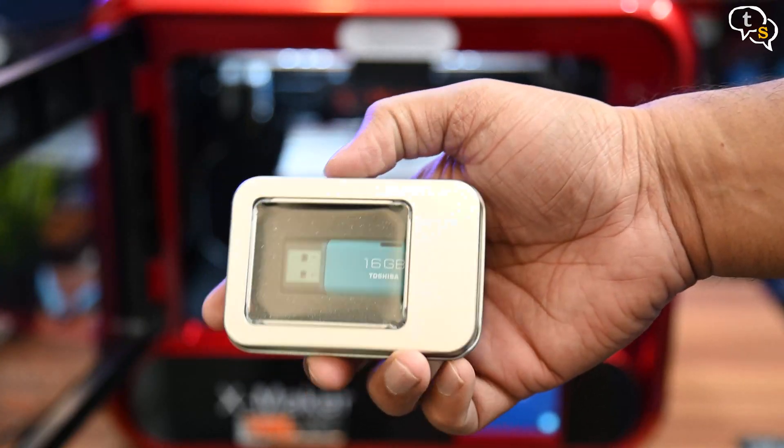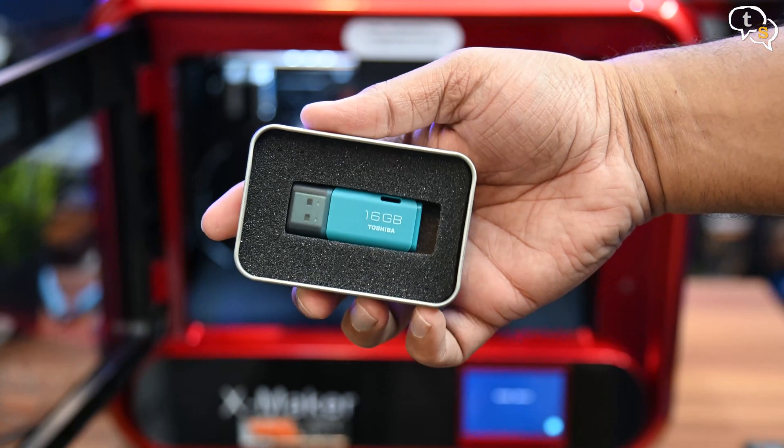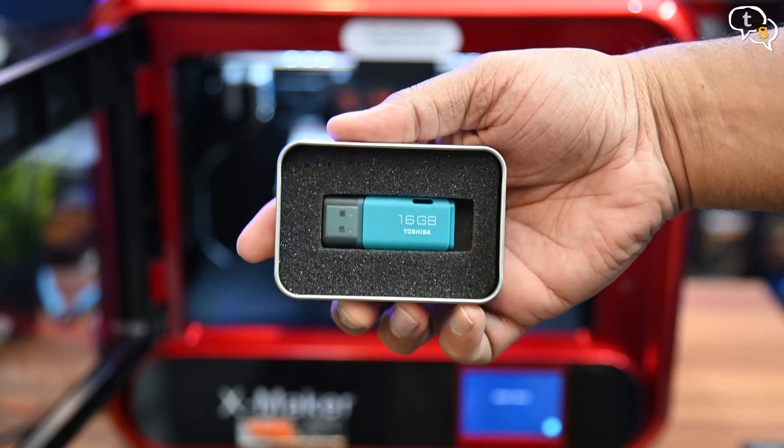A USB drive is provided which includes the proprietary Kiri slicer and instructional video tutorials for fast setup and troubleshooting. Plug it into the USB port on the side.